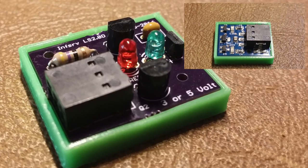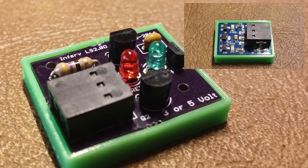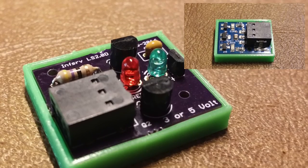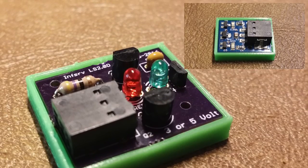Many of you might recall that I had the original version built with through-hole components, and I received quite a few requests asking if I could make it any smaller. The answer is yes, and I did it using SMD components.